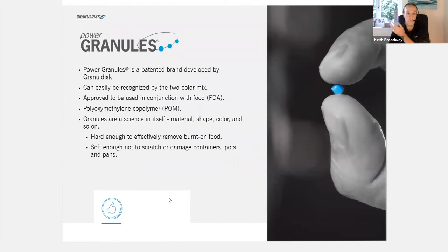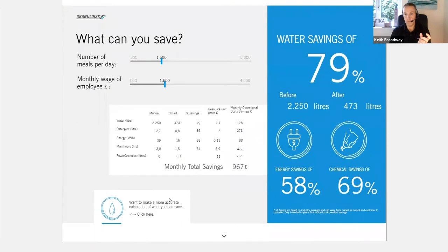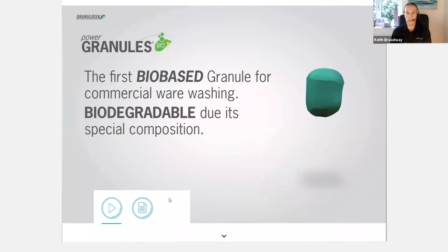The power granules are there — you know about the POM. Bringing us into 2020, the R&D department were looking at the POM and what the power granule is made of. It's a polyoxymethylene copolymer, which is the same material as the chopping blocks in the kitchen, but it also brings the word 'plastic' into our vocabulary and people are very nervous of that. So what we did was we introduced this year a bio-based granule for commercial warewashing.